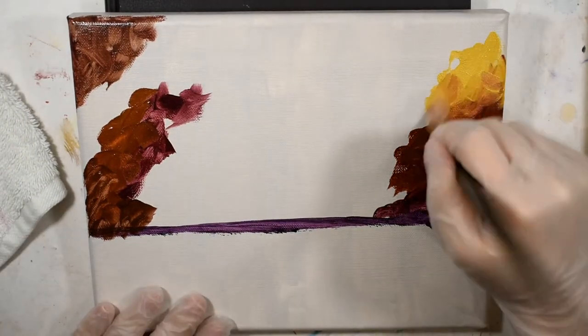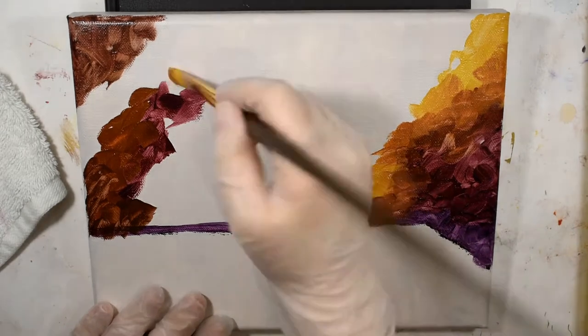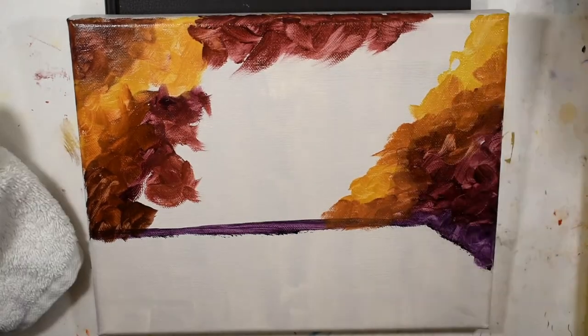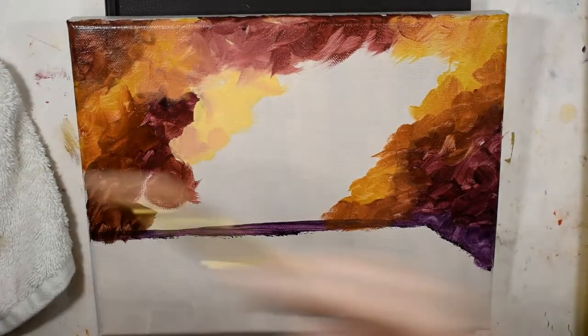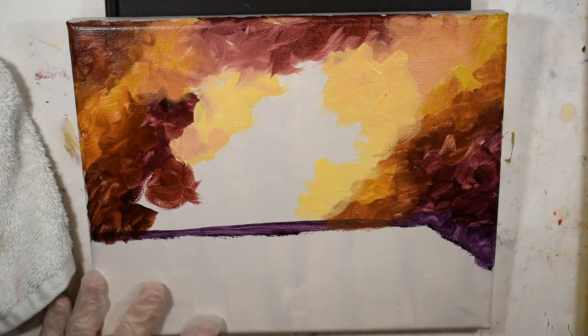As always, I'll leave in the description box a full list of materials and supplies as well as some related videos. With all of that out of the way, let's get right into the tutorial. I'm starting off with a toned beige canvas, and for the background I'm just roughly blocking in where I want the colors to go.